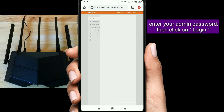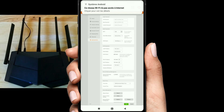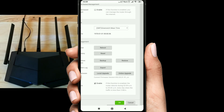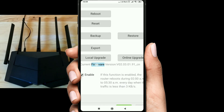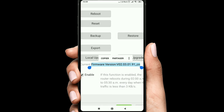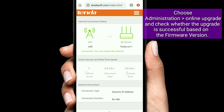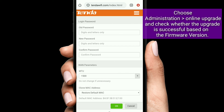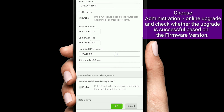Enter your admin password, then click Login. Choose Administration, then click on Online Upgrade, and check whether the upgrade is successful based on the firmware version.